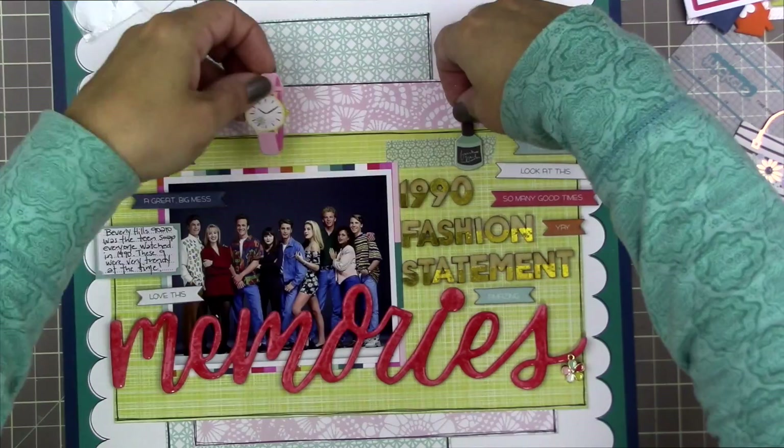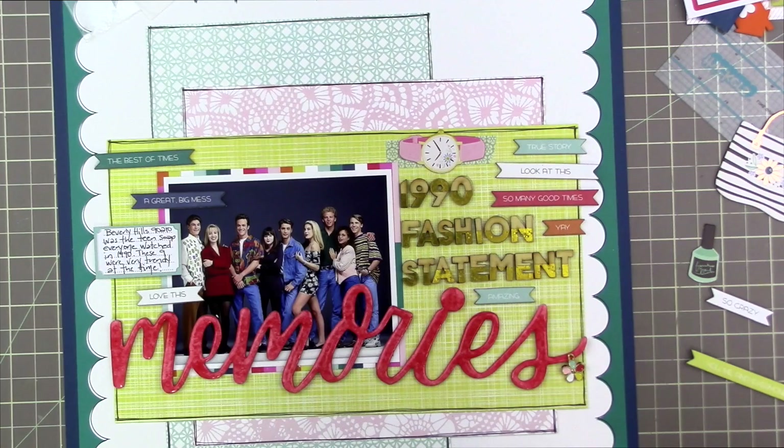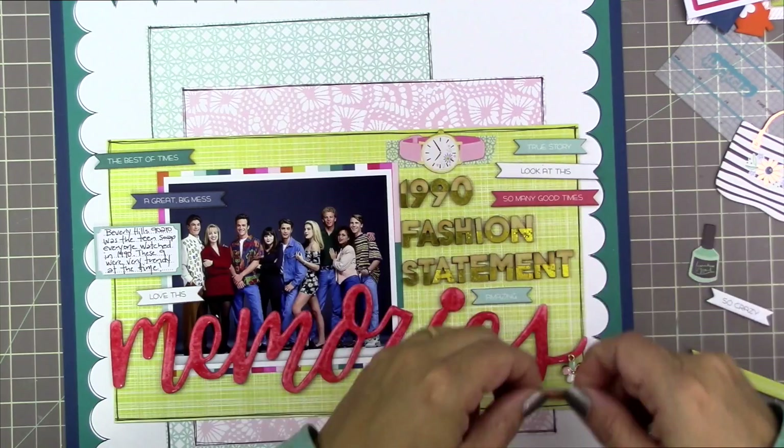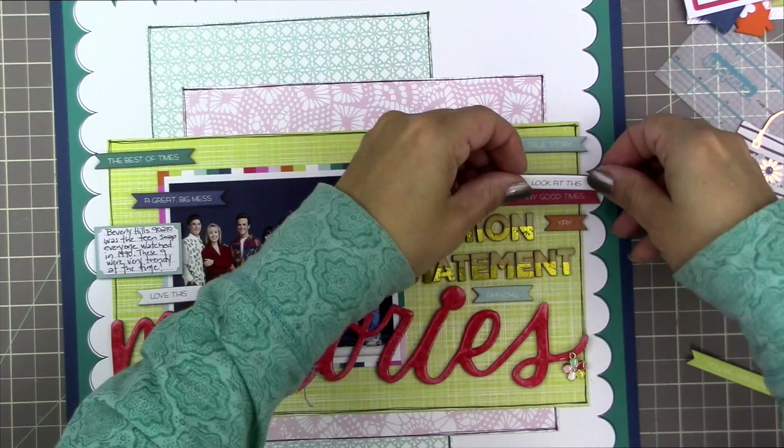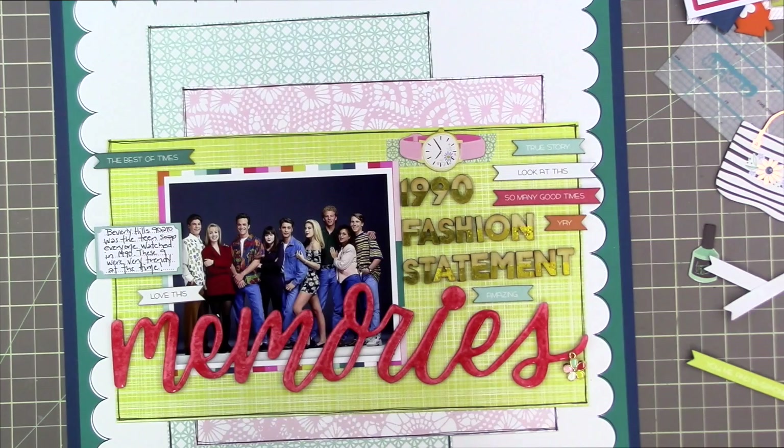That leaves me with a gap above the word '1990' that I thought I'd fill with a piece of washi tape. The watch washi is kind of relevant because we actually wore watches then — a couple of the cast members have watches on — and a lot of people don't really wear analog watches anymore. So I thought that would be indicative of the time. It's bugging me though; sometimes I'll leave something there and just see if it grows on me. Sometimes something that at first looked a little strange ends up looking okay.